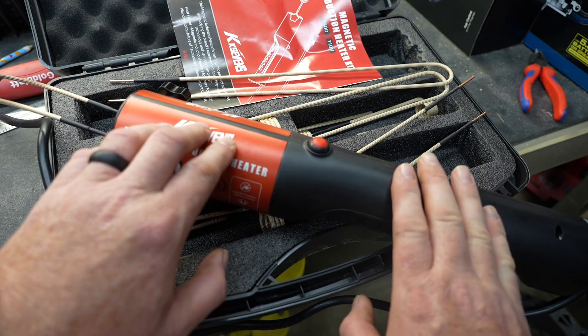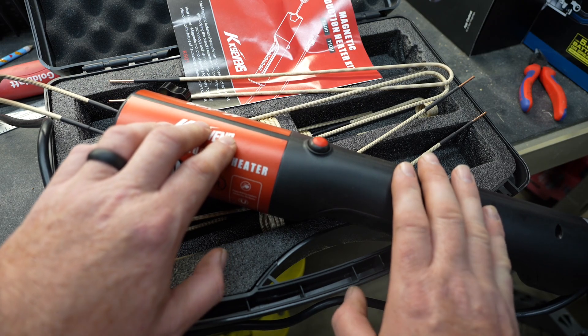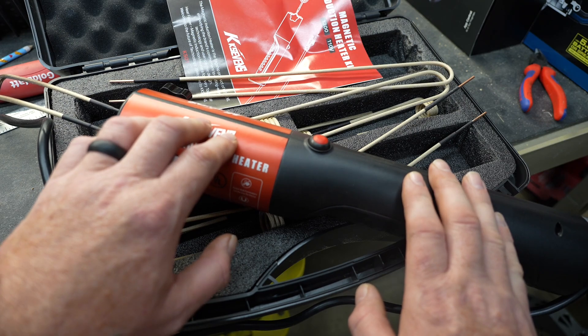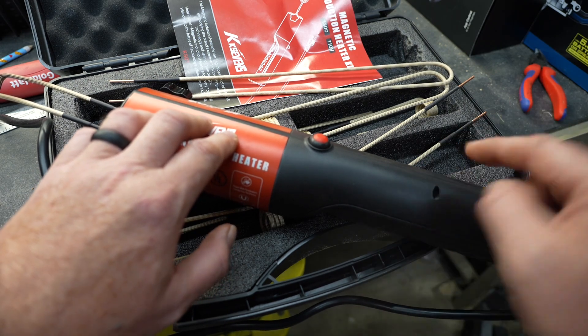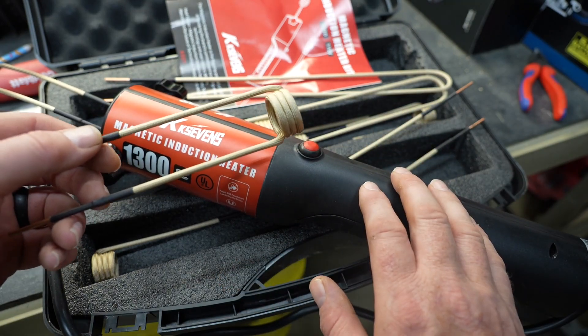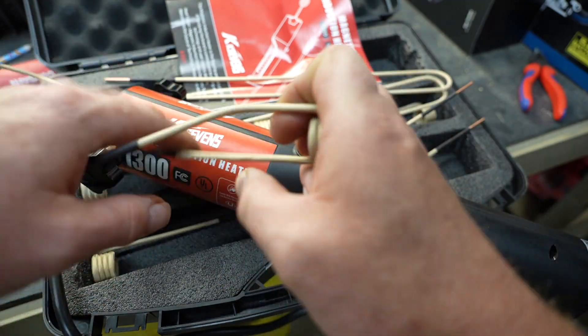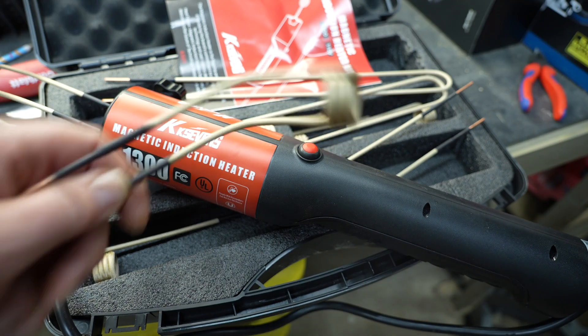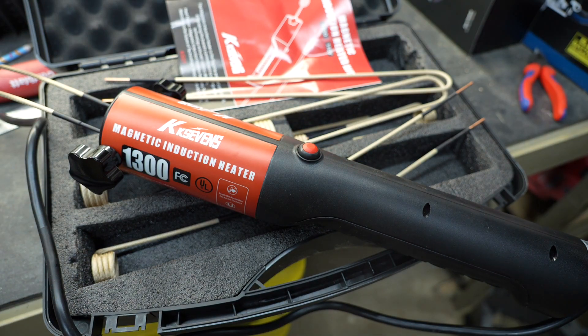I love the fact that this tool allows you to get a fastener or a nut cherry red without having to use a torch. Not everybody has access to a torch, but everybody has access to electricity — and that's how this operates. And one last thought: if the tool itself is hard to fit into an area, you can also bend these coils and make them fit into those tighter areas. The tool is very versatile. If you like these types of videos, don't forget to like and subscribe. Take a look at some of my other videos — at the very least, you might be entertained.